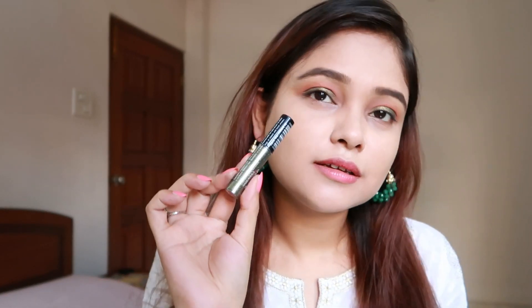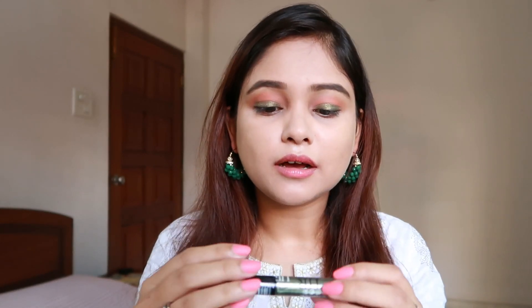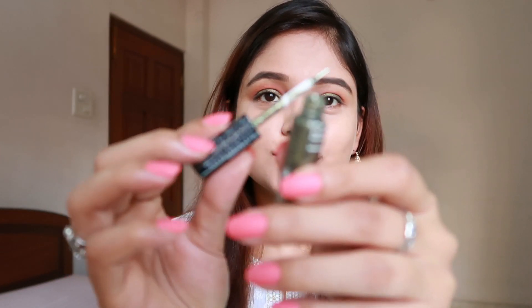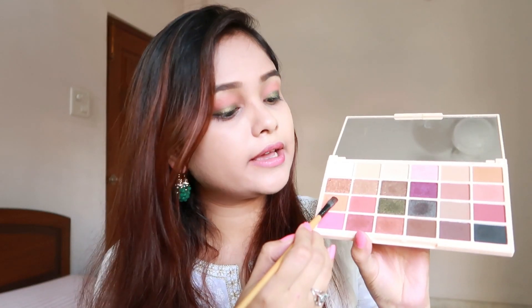Now I'm going to use this eyeliner — this is a glitter eyeliner and I got it as a gift, so I don't know where you can get it. It is called Hilary Roda, and I'm just going to wing my eyes with this. As you can see, this is a beautiful green color and it's got glitter in it as well. I'm going to take this shade again onto another brush and just put it below my eyes.